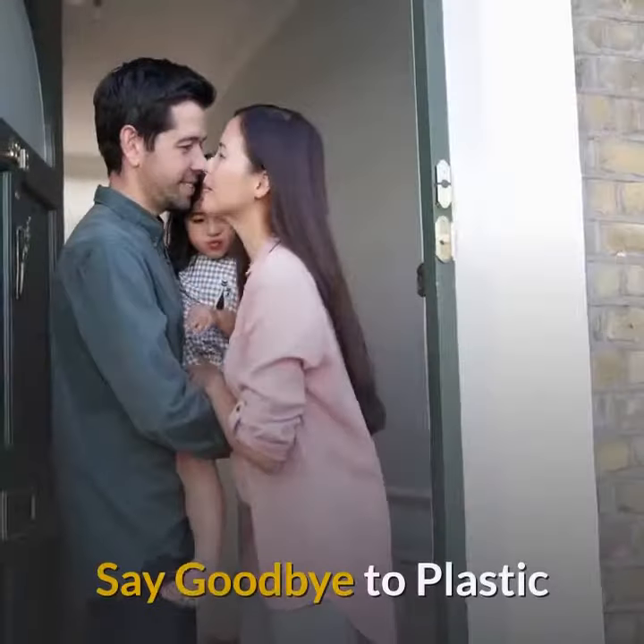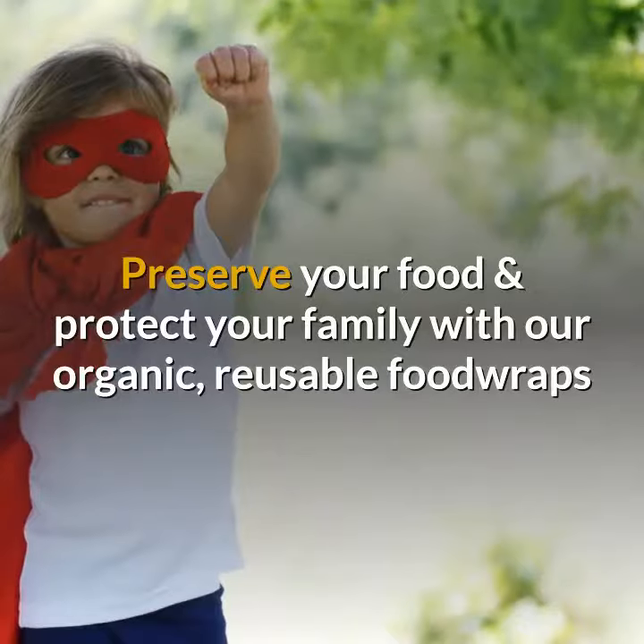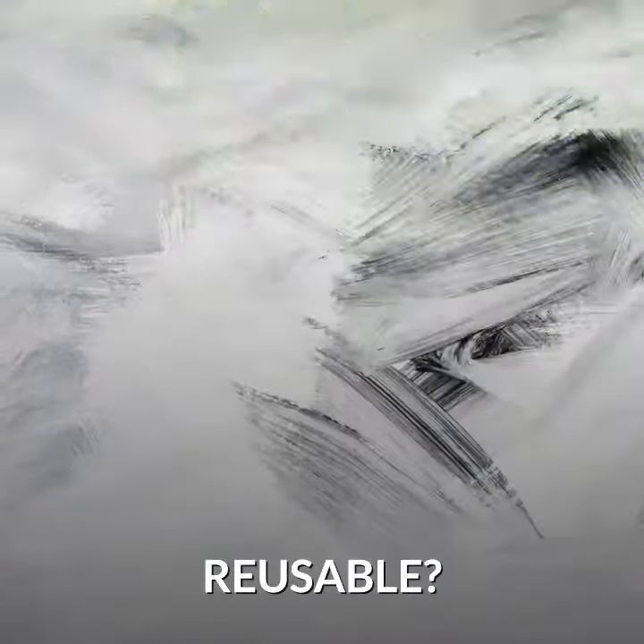Reusable Food Wraps. Say goodbye to plastic. Preserve your food and protect your family with our organic, reusable food wraps.